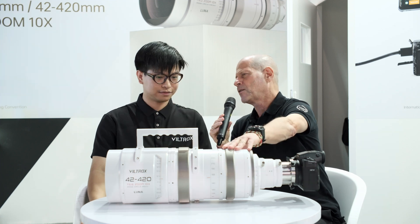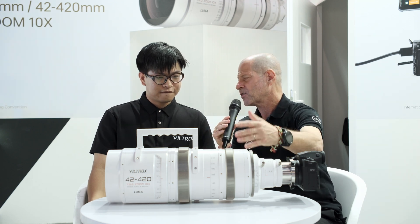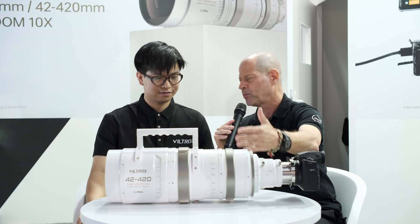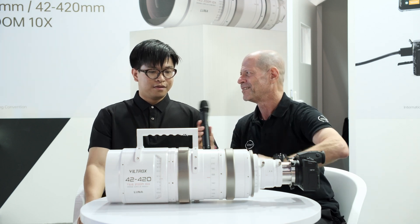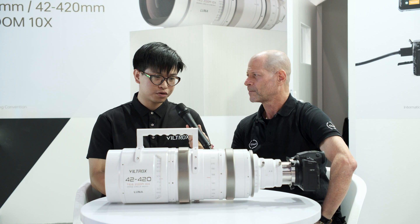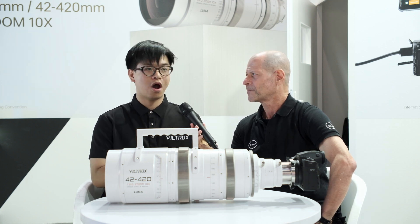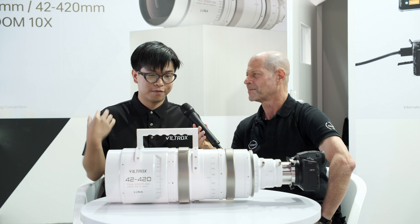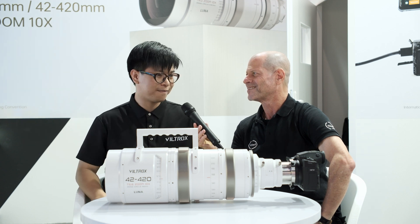When a company like Viltrox decides to produce such a lens, it's also a statement — it means: look, we are able to create such a high-end optical beast. So is that the idea — also a bit of marketing, or only functionality? In both perspectives, it's kind of an endorsement. We are capable of doing something really good and really fit for the market. We believe it's a great optical and powerful performance — we can do it. Even cinematic lenses, we can do it.